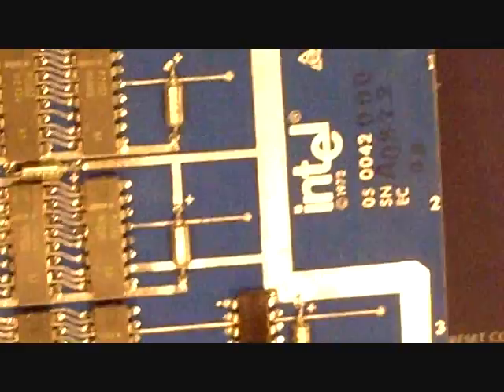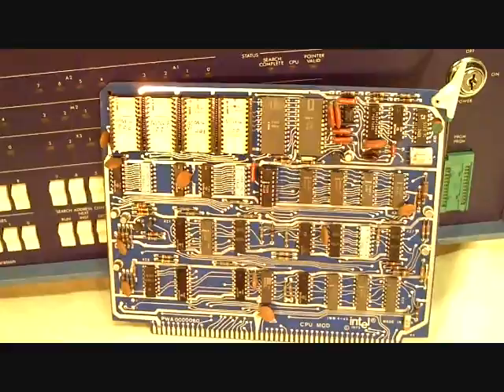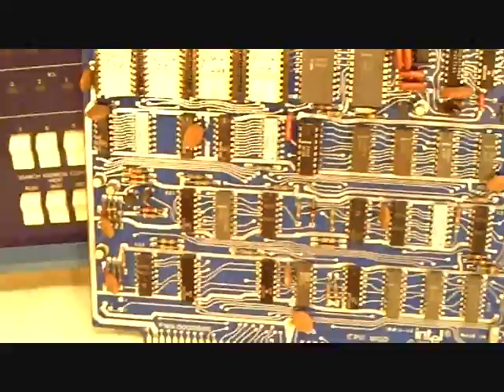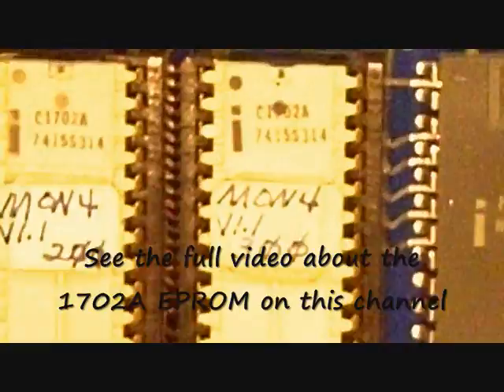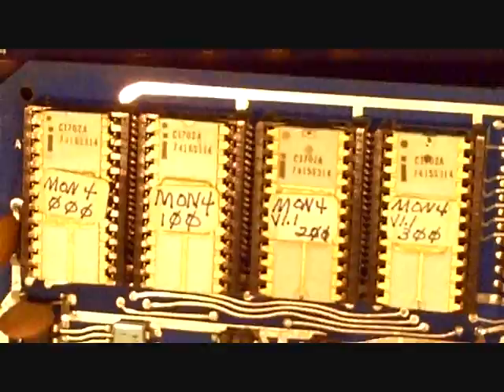Here's the chip — it's a 2102 chip. Here's the CPU card, which also has some EPROM memory. Here's the Intel processor, the 4004. Up here is one kilobyte of the very first EPROM memory — electronically programmable read-only memory. These are 1702A chips, each one containing 256 8-bit words, so those four chips contain 1,000 words of 8-bit memory.